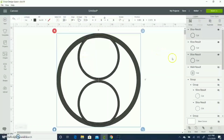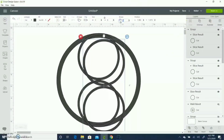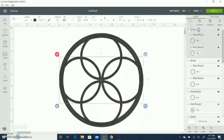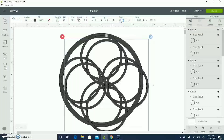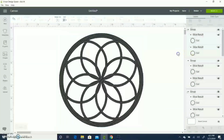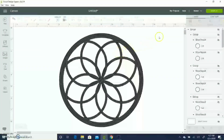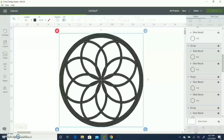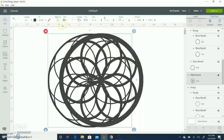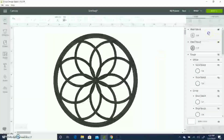Then I duplicate the smaller circle, bring it down, select it with the larger circle, align center horizontally and align bottom. Then I select the two smaller circles, group them, duplicate, and rotate to 90 degrees — just like I did for the first layer. I select all and align center. Then I select both groups of smaller circles, duplicate, rotate to 45 degrees, and align center. I copy-paste, group, and hide that, then weld my second layer.